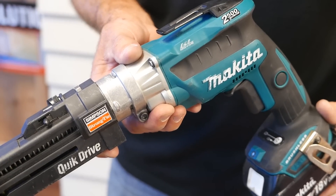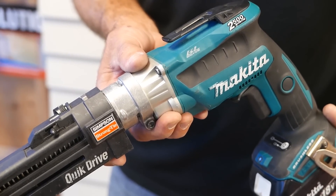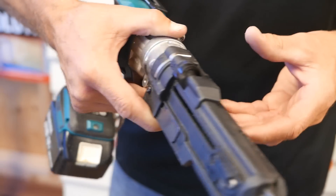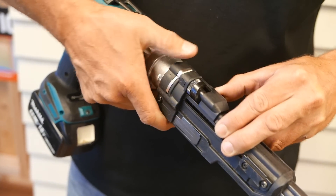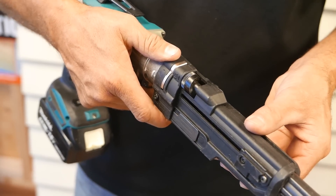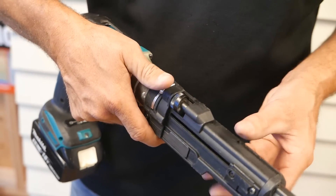Before you start screwing you'll need to make sure your countersink is set right. Check with the board manufacturer's specifications on that - for most it's around 3mm. This lever moves in for deeper countersink and out for less countersink. You might need to do a couple of test screws to get it set, but once that's done you can forget it.